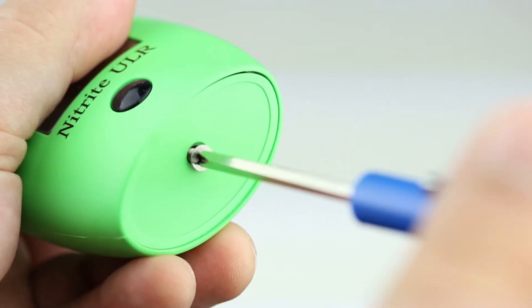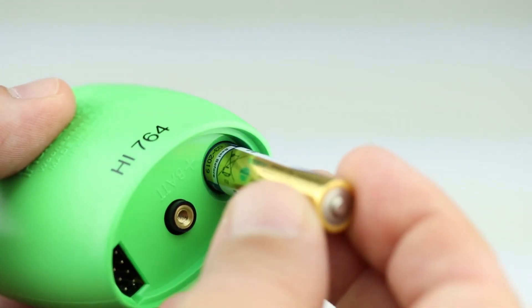When you first receive your checker, install the battery in the compartment on the underside of the meter.